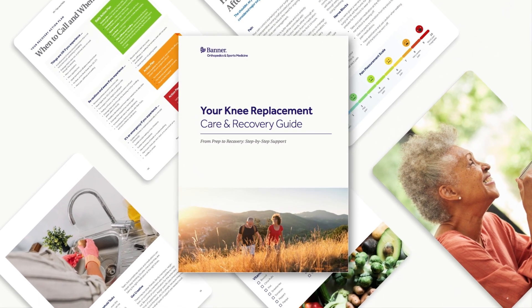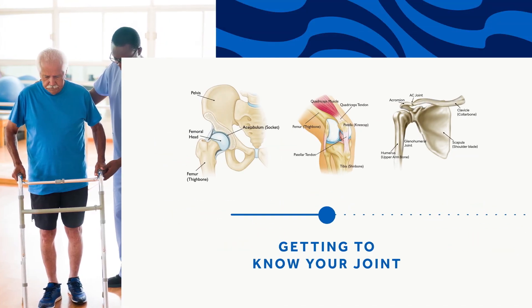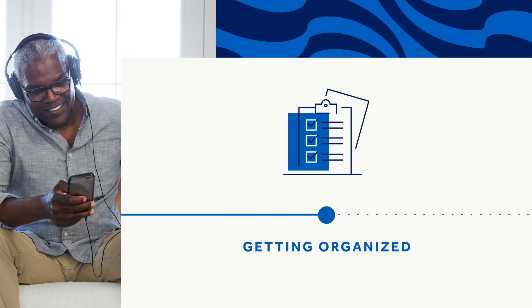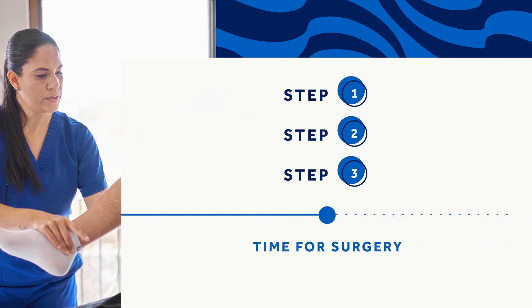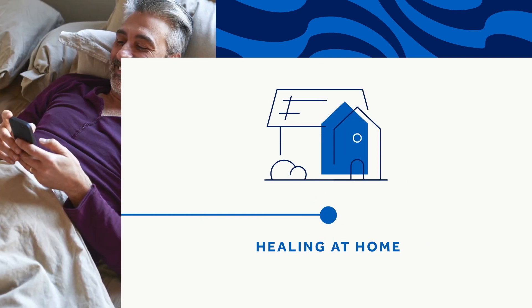Each part of this video corresponds with sections in the printed Care & Recovery Guide. If you have yours, follow along during class and take notes as needed. If you don't have a Care & Recovery Guide, ask your nurse navigator — they'll get a digital copy sent right over to you. In this class, we'll cover understanding the anatomy of your joint and why surgery is required, what to expect and how to prepare, helpful checklists, surgery day instructions, what to expect at home, and commonly asked questions.